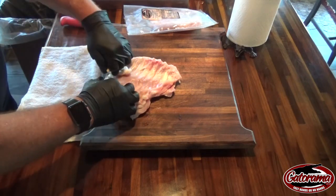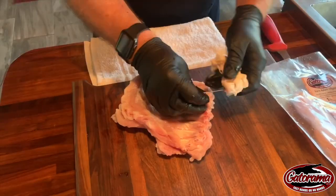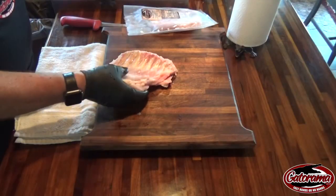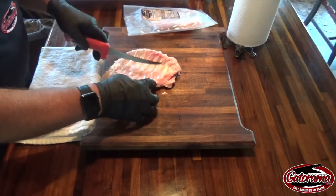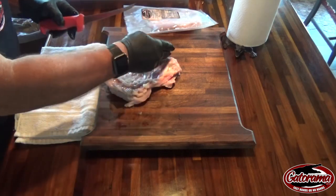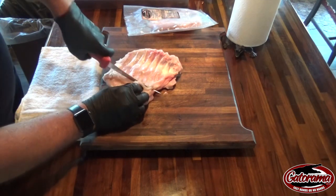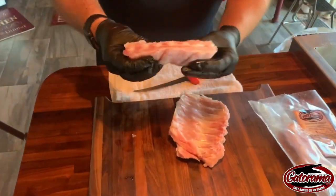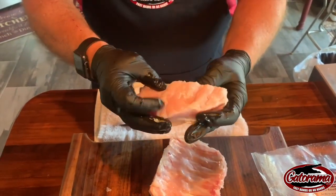I do this with pork ribs too — it just makes them a little bit easier to eat and also better to cook. So we've got the membrane off, just throw that away. Now I'm going to take a sharp knife — you want to make sure you have a sharp knife — and you'll be able to see where the ribs start to come down and then move back up. We're just going to cut this portion off.